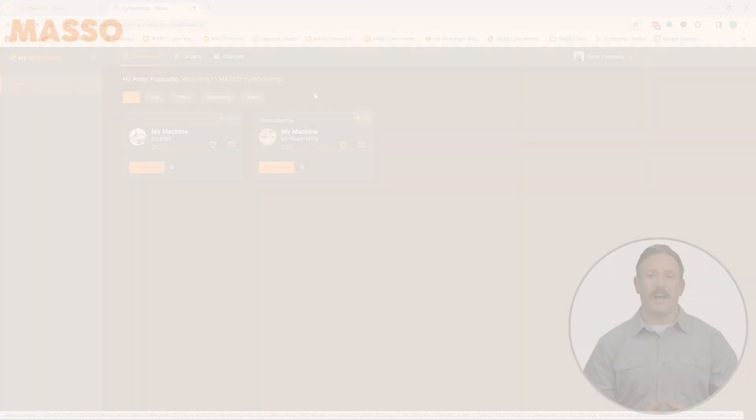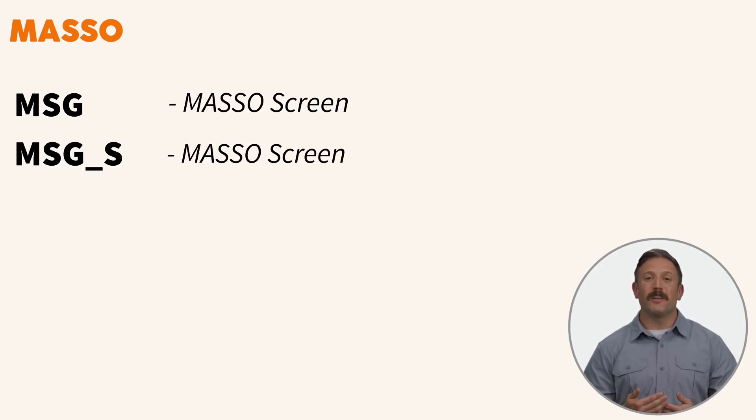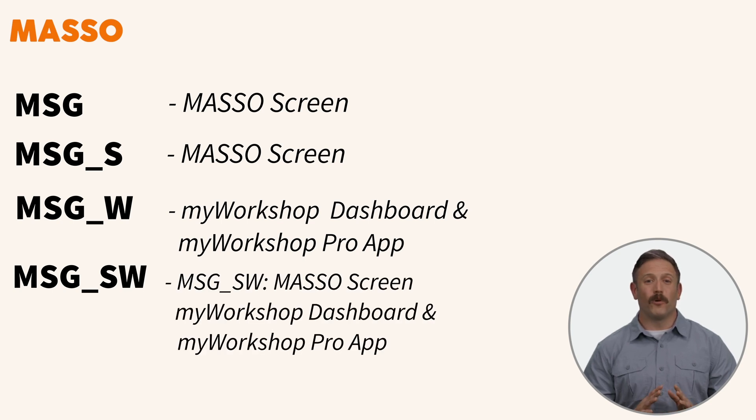You can also upload custom images for your machines via the Settings icon, which will appear in both the dashboard and the app. New Message G-code commands allow more targeted communication. The standard MSG and MSGS sends messages to the Maso screen. MSGW sends a message to the My Workshop dashboard and the My Workshop Pro app, but not to the Maso screen. And MSGSW sends to the Maso screen, My Workshop dashboard, and My Workshop Pro app.